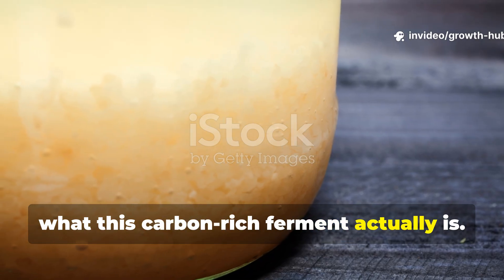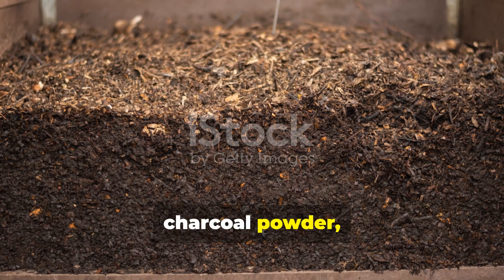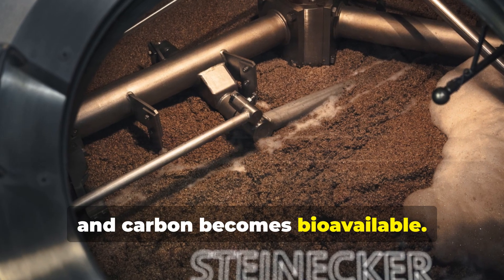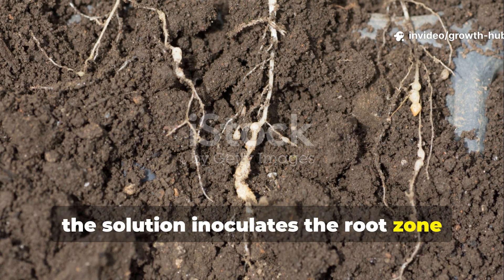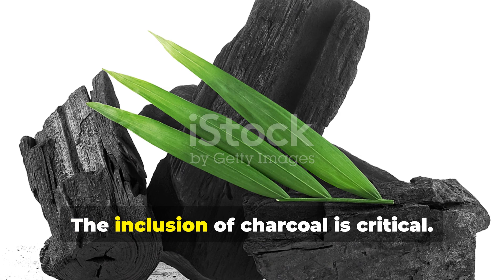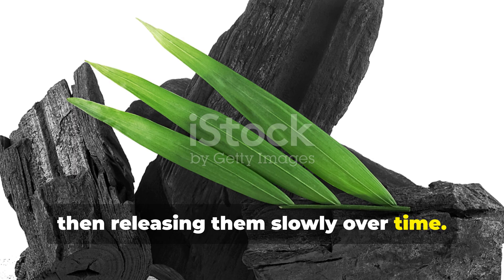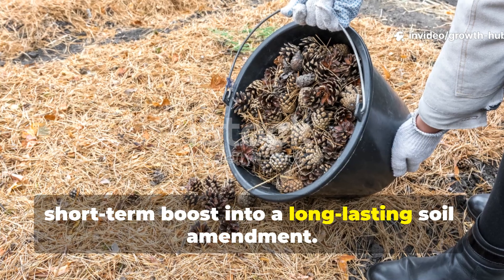This ferment is a biologically active liquid made by fermenting mature compost, charcoal powder and a natural sugar source in water. During fermentation, microbes multiply rapidly, organic acids unlock nutrients and carbon becomes bioavailable. When applied to soil, the solution inoculates the root zone with life while feeding existing organisms. The inclusion of charcoal is critical — it acts as a carbon sponge, absorbing nutrients and microbes, then releasing them slowly over time. This transforms the ferment from a short-term boost into a long-lasting soil amendment.